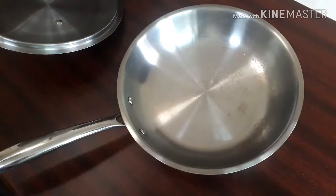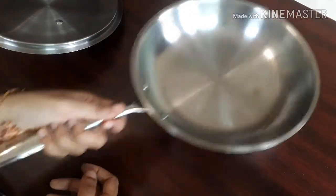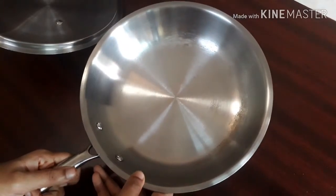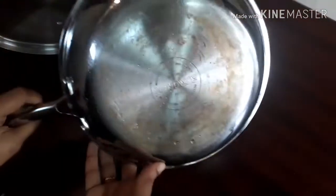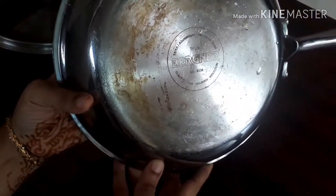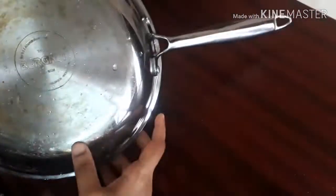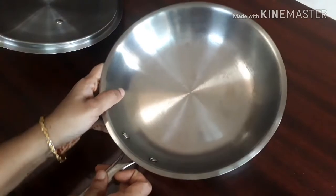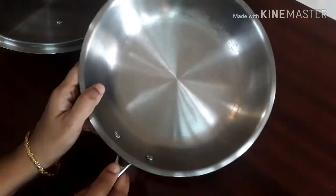I have been using this fry pan for the past four to five months and I'm really happy with it, so I thought of reviewing it for all of you. It is 24 centimeters in diameter, it has the Bergner logo, and the handle is really sturdy. While cooking, the handle won't get heated up — you can hold it without a cloth.